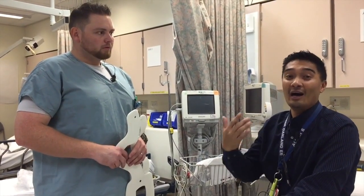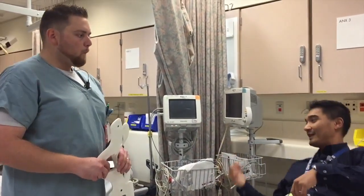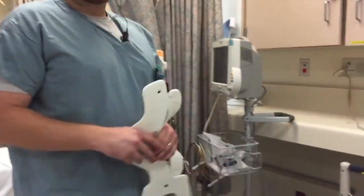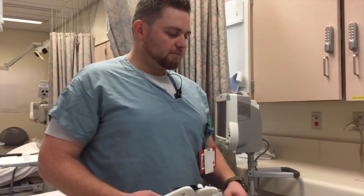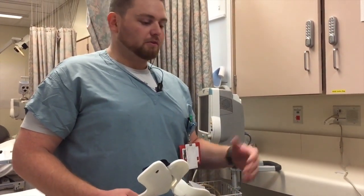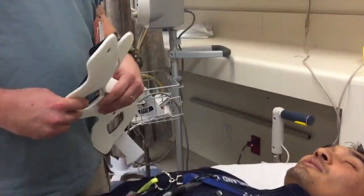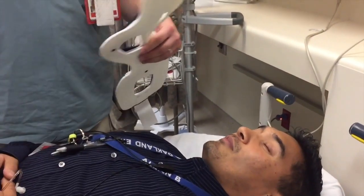I'll be the patient for right now. I'm going to go ahead and lie down. Jake, one of our ED techs, will demonstrate how to properly measure it. So anytime the determination has been made to put this patient in C-spine, we always have someone else holding C-spine at this time so they're not moving around while we're gathering this stuff together.